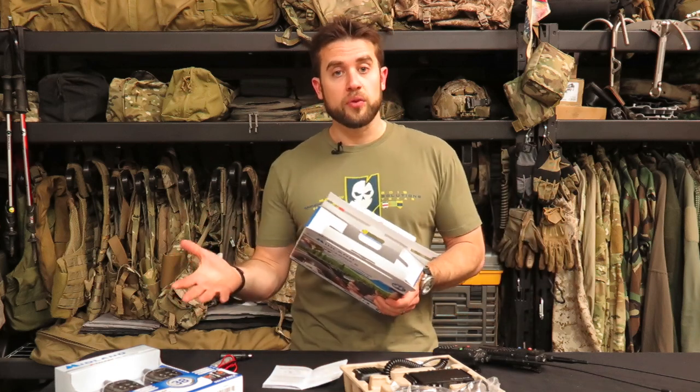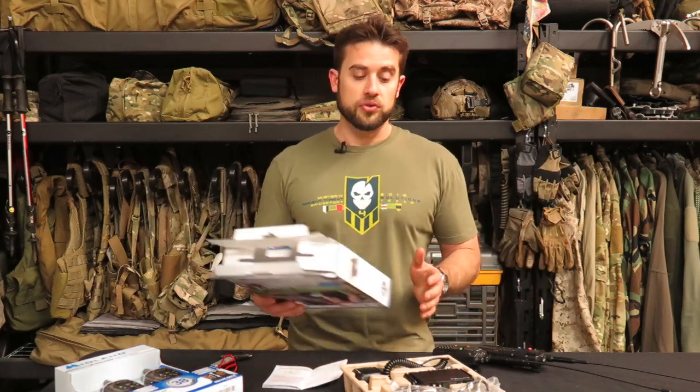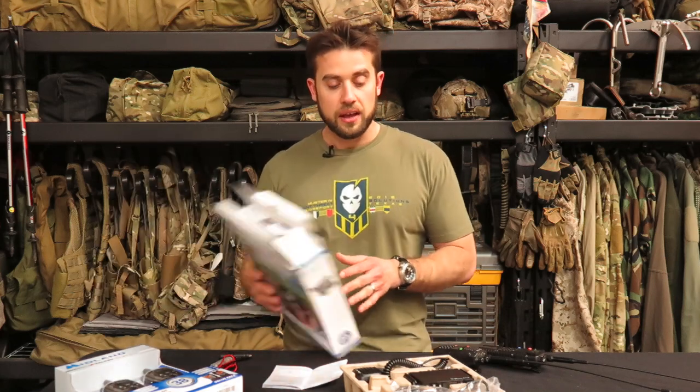If you're not familiar with GMRS, I wanted to briefly talk about that radio service, and down in the description we have a link to one of the most comprehensive articles I've ever written at ITS — all about the ultimate guide to radio communication. I go over everything you'd ever want to know about FRS radios, GMRS radios, MURS radio frequencies — pretty much everything under the sun is covered in that article, so I'm not going to spend too much time talking about specific frequencies and licenses.